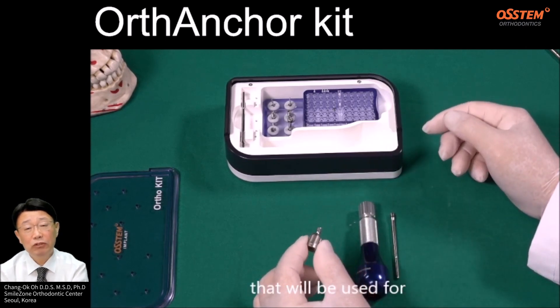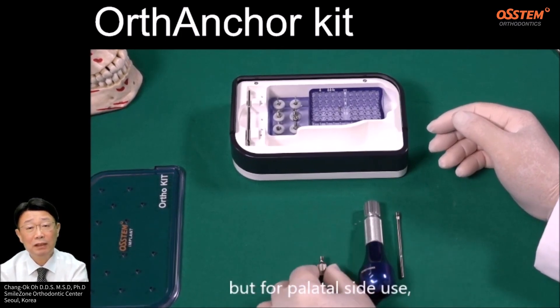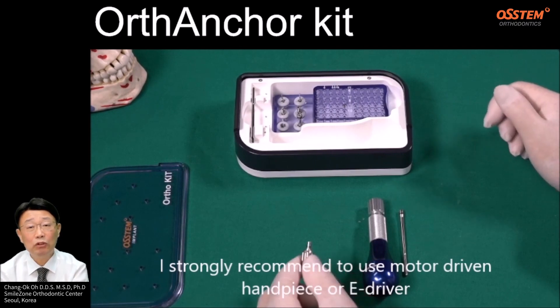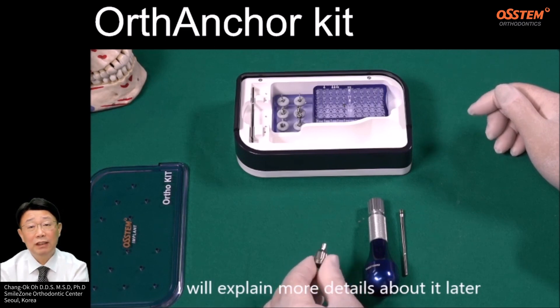That will be used for the insertion of the screws in the palatal side of the maxilla. But for palatal side use, I strongly recommend using a motor-driven handpiece or e-driver. I will explain more details about it later.